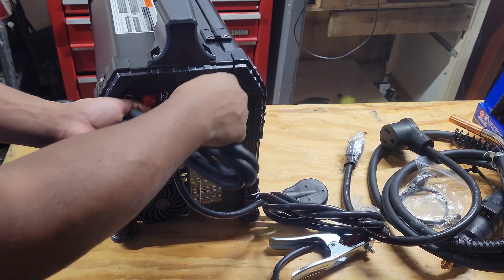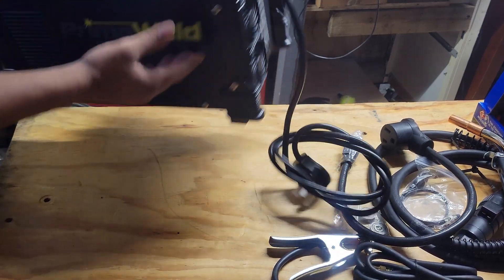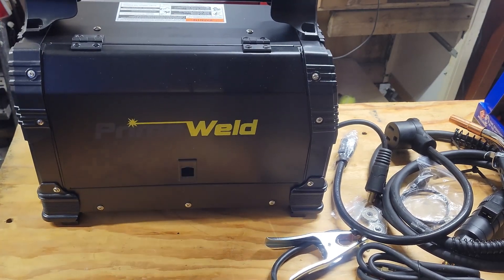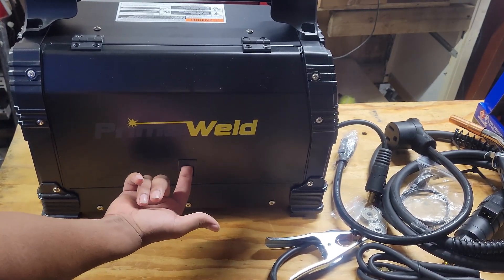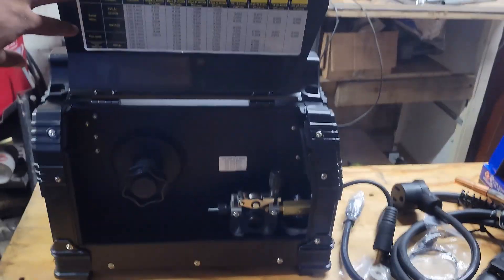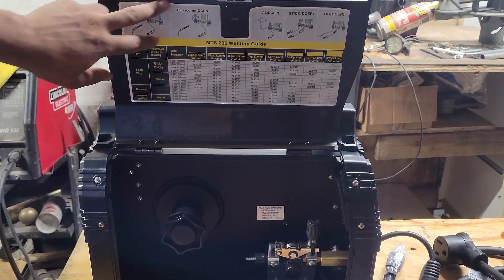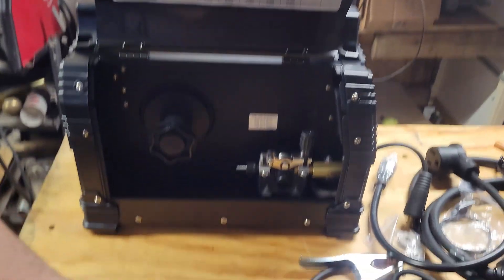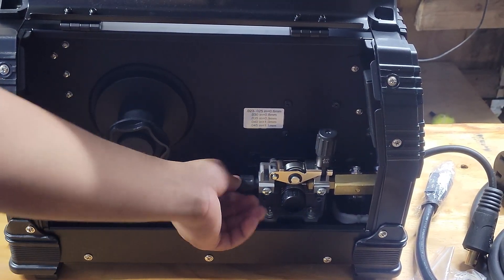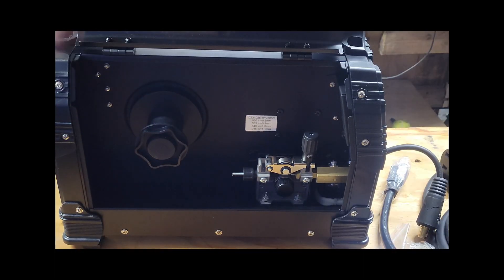You just screw the gas line on — no problem. Now for the inside: push up and it opens up. You've got your settings chart right here, which comes with the machine, and down below is where your MIG wire goes, where the line runs, and where the drive roller sits — pretty self-explanatory.